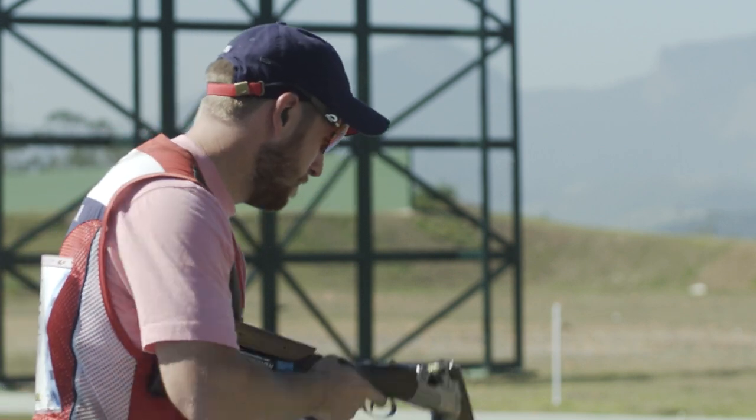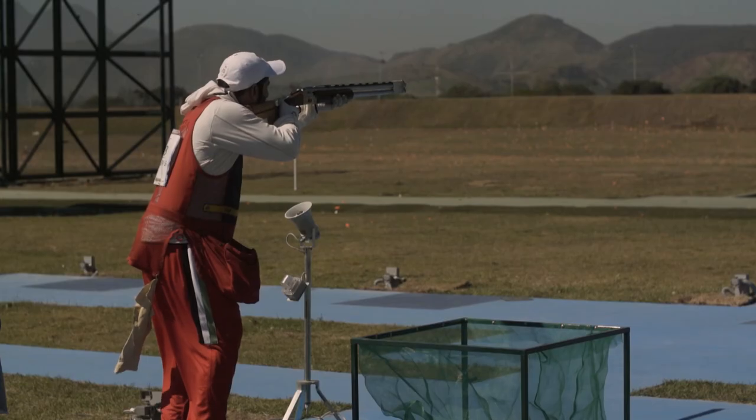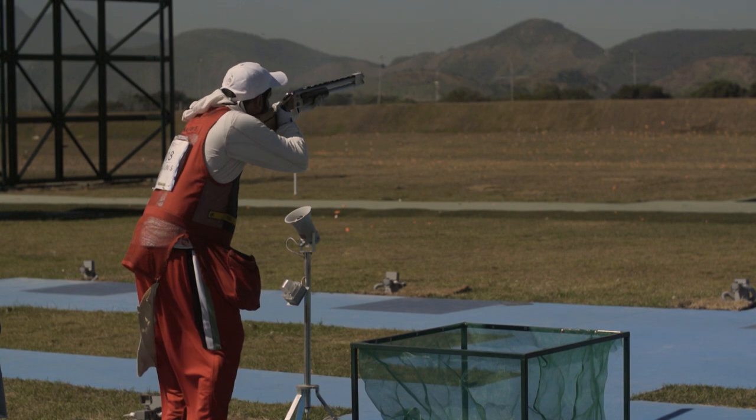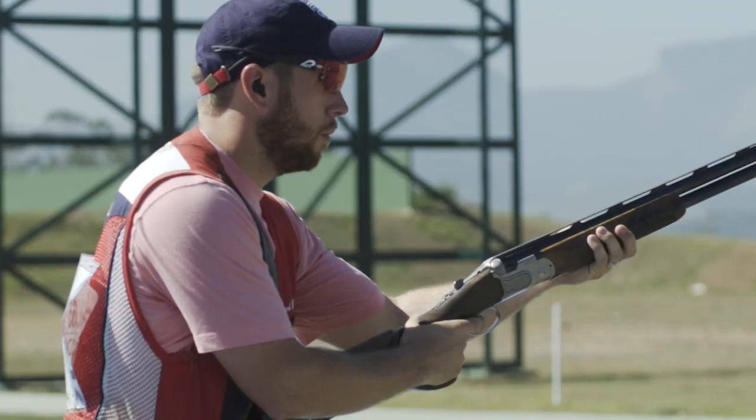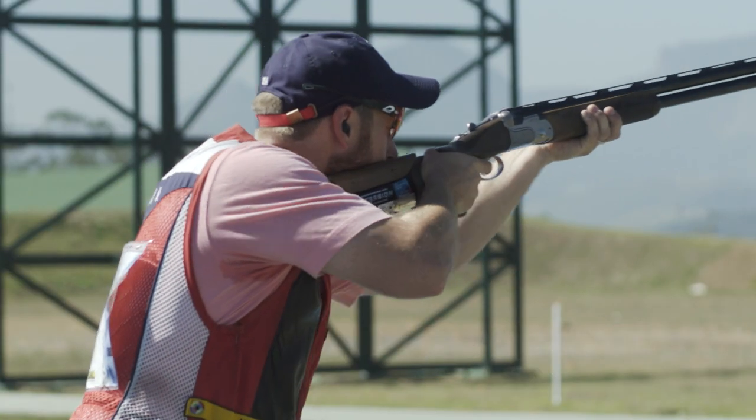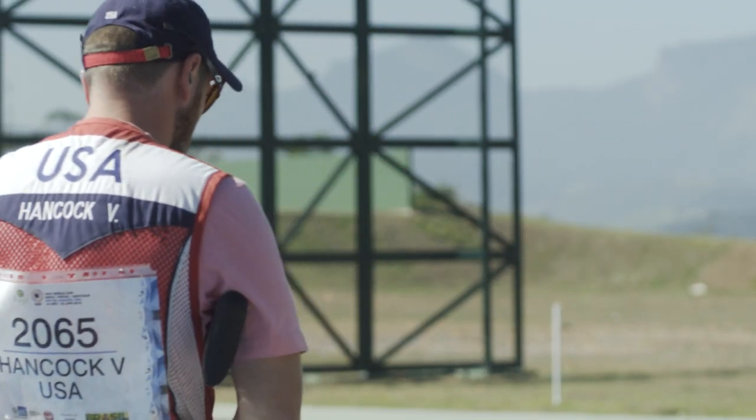Something we always have to look at is the flash targets thrown in the Olympics. Depending on which ones they are, they can flash really big and actually occlude the target as the other target flies through the flash. Going home, I'm going to order some flash targets and practice on them. Knowing the speed, knowing your hold points, and getting used to the way the targets fly — that's the biggest key for any practice you can get on these ranges.